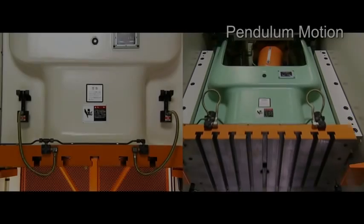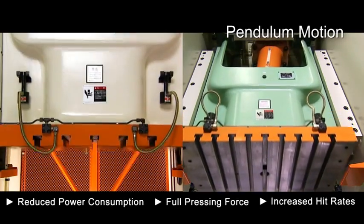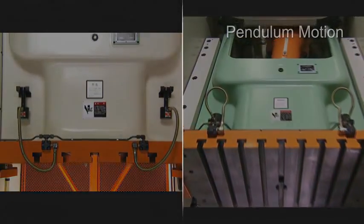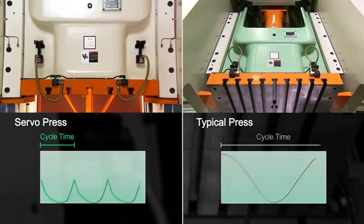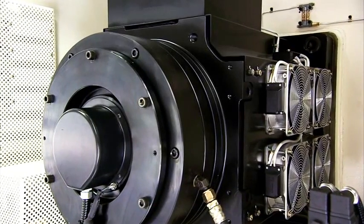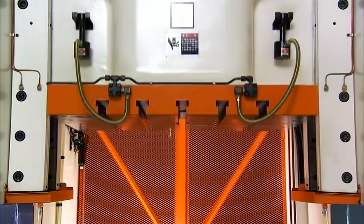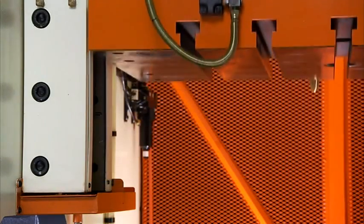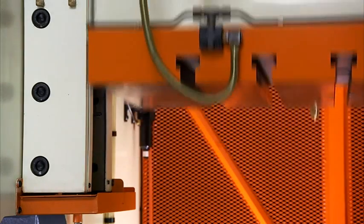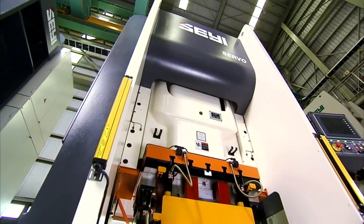Pendulum motion is another key advantage of the servo press. Traditional presses must complete a full turn for each stroke, with most of the energy wasted as work is only done at the very bottom of the stroke where they can deliver their full force. The Xiei servo press, however, can utilise its programmability to allow for pendulum-type pressing, increasing hit rates and reducing power utilisation, whilst also allowing the full pressing force to be delivered from a greater height than is possible with traditional presses.